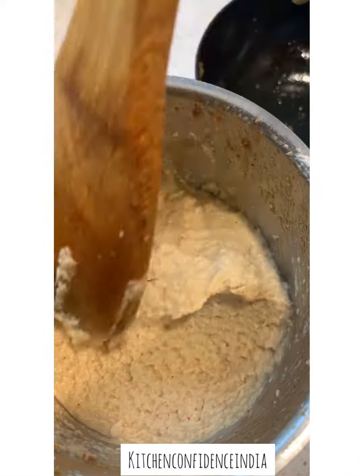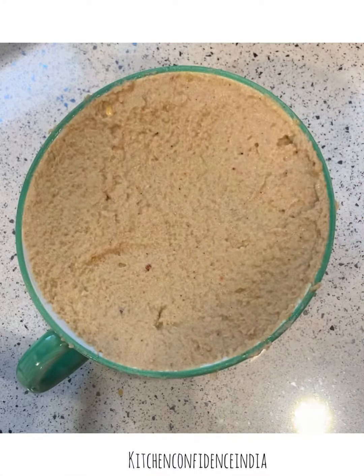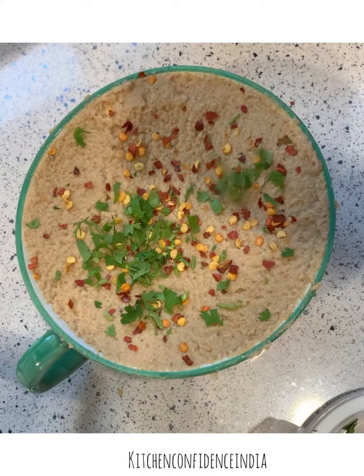Spread is ready. Fill it up in a bowl right up to the top, smoothen it out, and garnish with some red chili flakes and some coriander leaves.